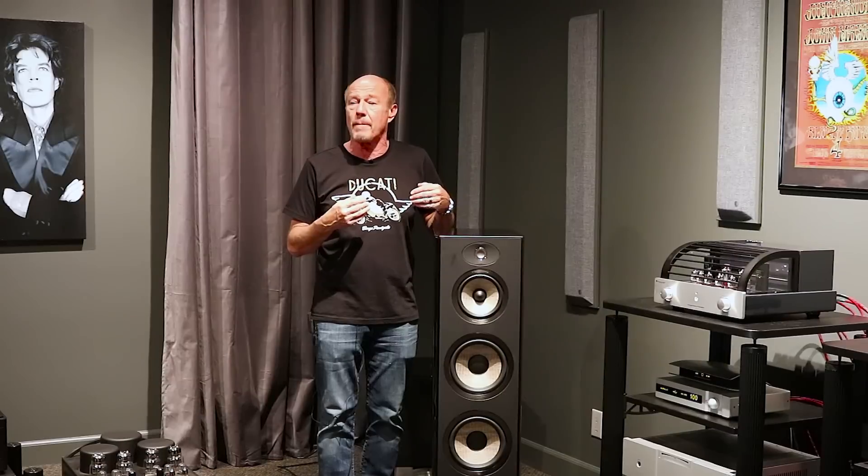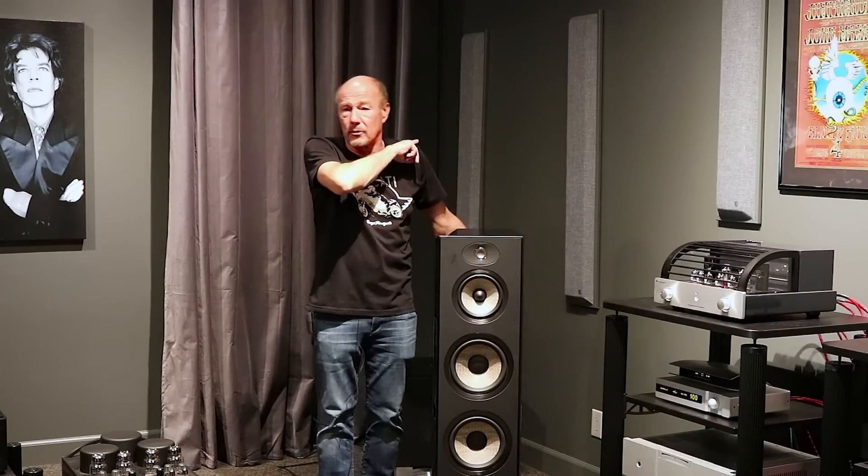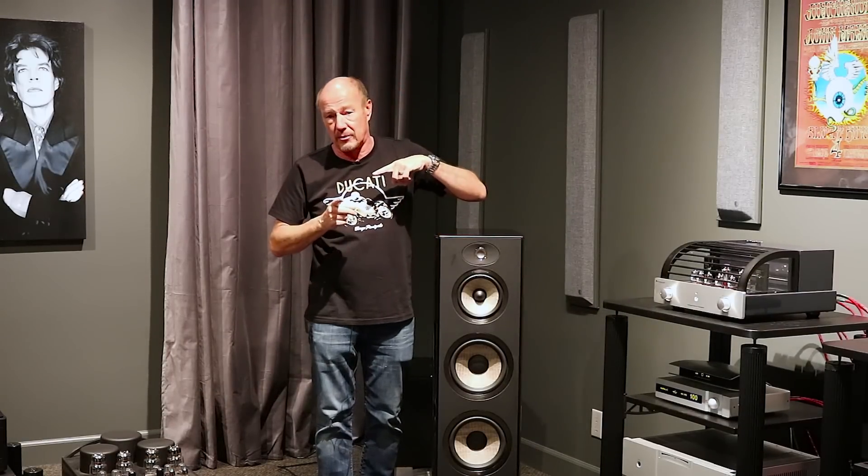He calls me up and says he wants to get a new speaker that's maybe a step up. I go, 'What do you want to spend? $5,000?' Look, dude, that $5,000 speaker today is $12,000. So I don't know what to tell you, but there is an answer and this is it.